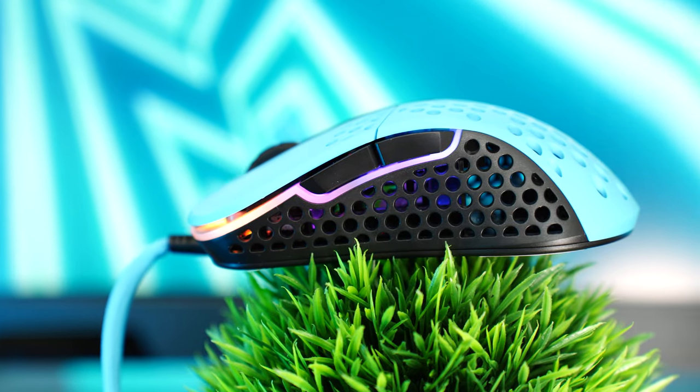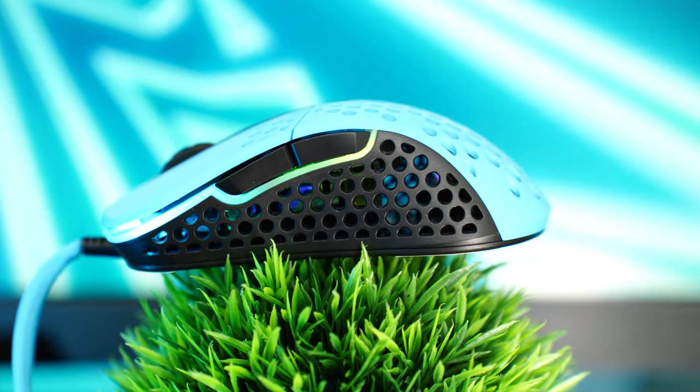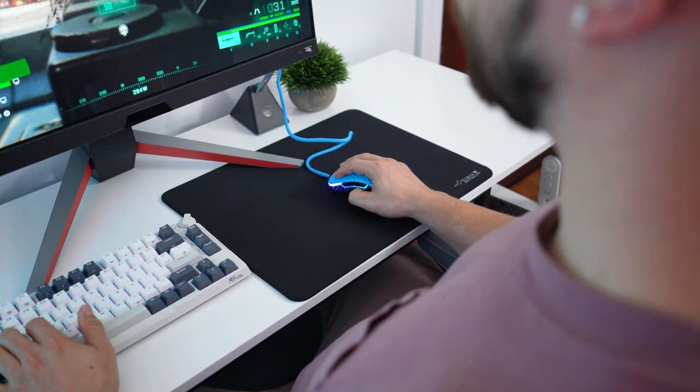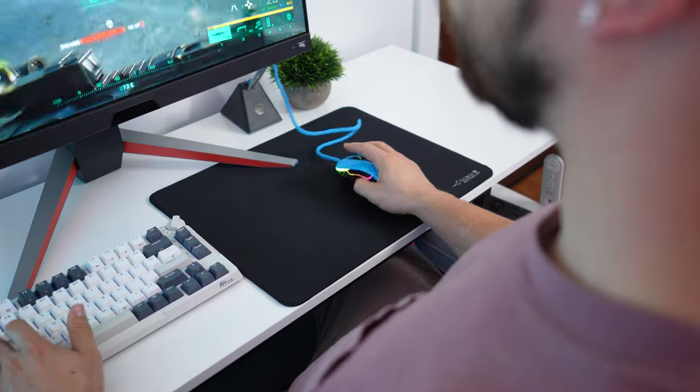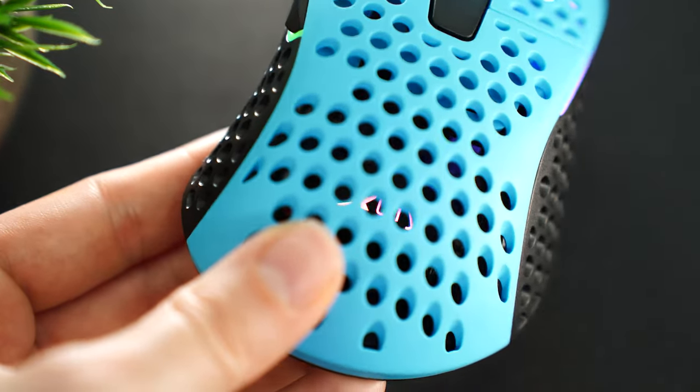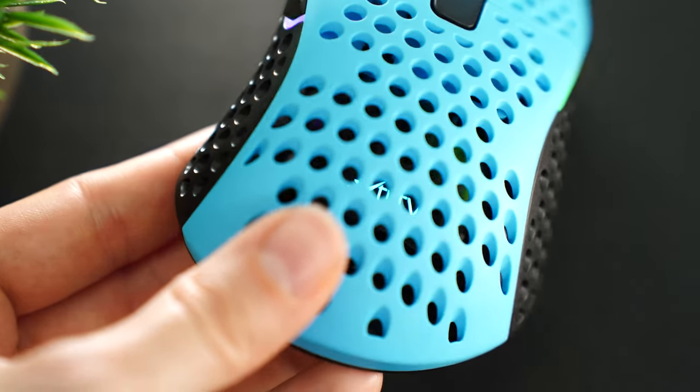This is an ergo right-handed mouse. While a lot of people love this mouse shape, I never really fell in love with it during gameplay, although there are plenty of pro gamers that use this mouse every single day. It has circular cutouts basically everywhere on it, and in hand it feels really nice. It really comes down to personal preference — you might love it or think it's just fine.